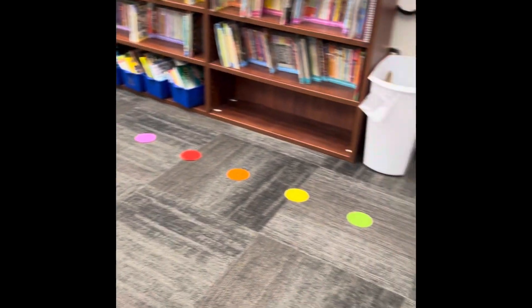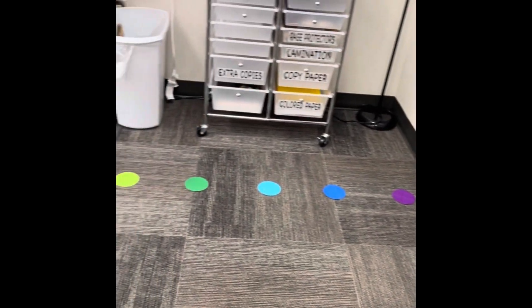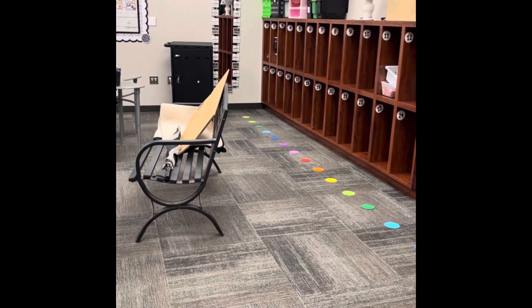24 dots on the carpet. Do you think they're going to be able to stand on them? We are third graders. I also have another spot back there up against the wall for 25.